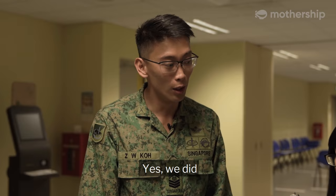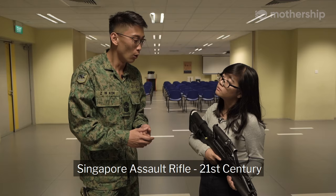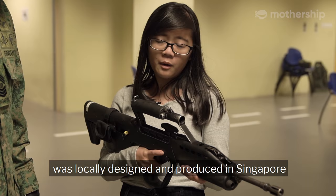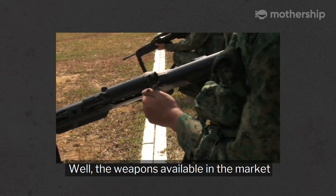So I heard we made this? Yes, we did. The Char 21, also known as the Singapore Assault Rifle 21st Century, was locally designed and produced in Singapore. But actually, why did we make our own rifle? Can't we just buy from countries that produce and sell weapons?